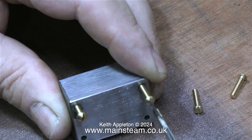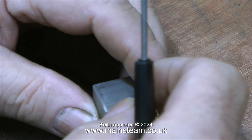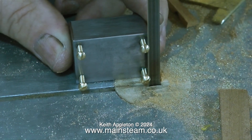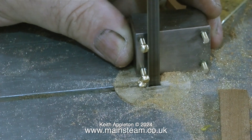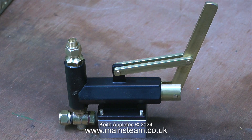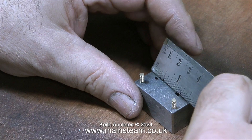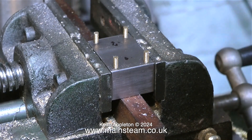In no time at all I have four 6BA threads in the corners of the metal block. Now it's time to use some Loctite 603 to hold these four brass bolts in place. Because I used the depth stop on the drilling machine when I drilled the holes, all I have to do now is screw the brass bolts into the holes as far as they'll go. Once all of the bolts were screwed in, I used my bandsaw to cut the heads off the bolts — I'm actually making studs. Studs can often look a lot better than little bolts and far better than slotted screws.